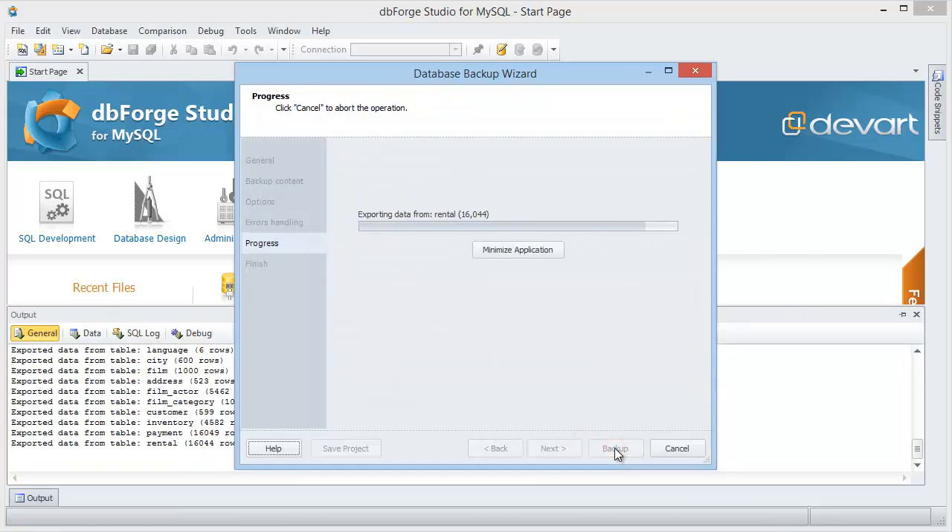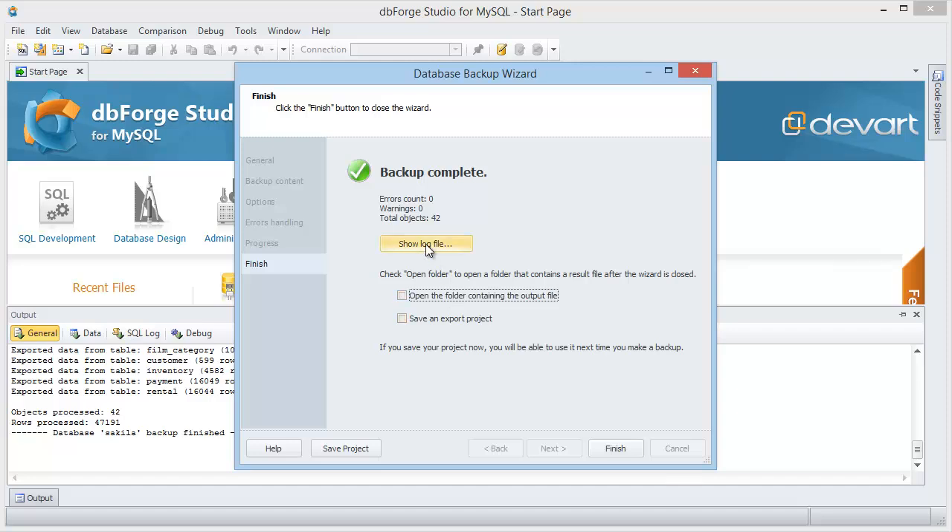After the backup completion, you can open the log file. Open the folder containing the output file, and save the backup project if you haven't done it yet.